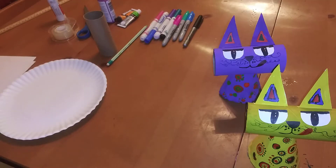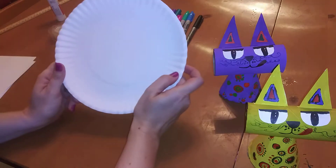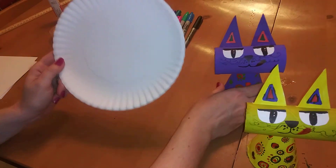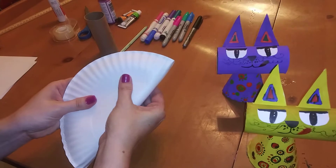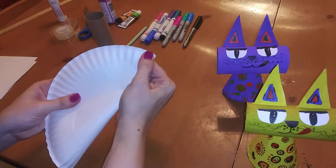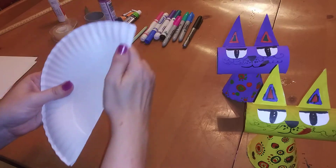All right, so we're going to get started making these together. The first thing we're going to do is make the cone out of the paper plate. Take your paper plate and fold it in half — that's going to be the first step in this project. Go ahead and fold that.